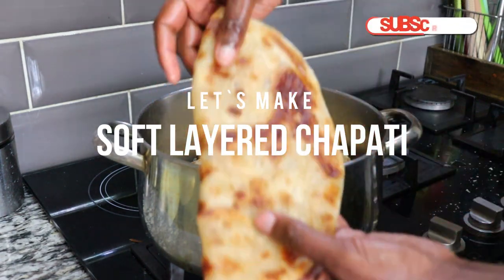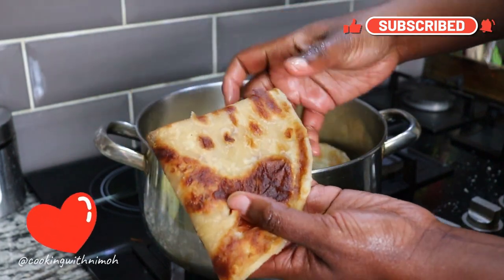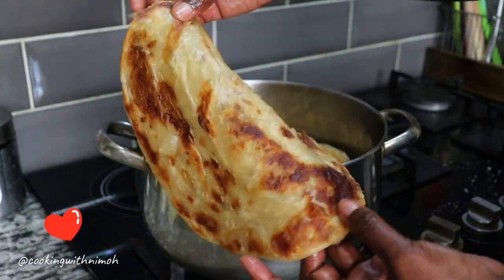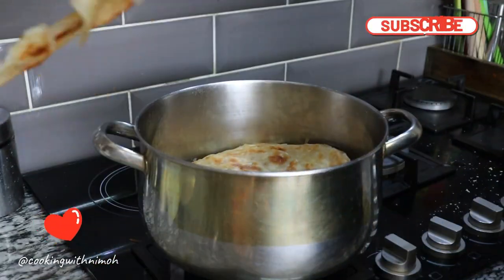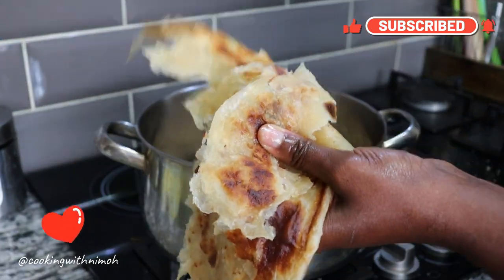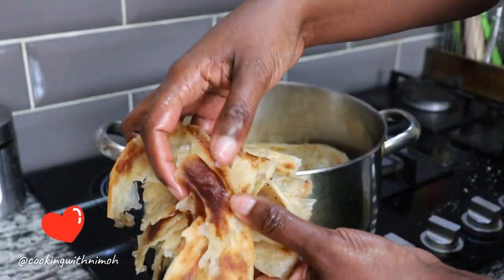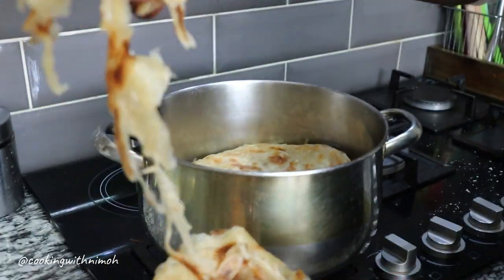Hello foodies, welcome to my channel. My name is Nemo and today we are going to be making these soft layered Kenyan chapatis. The recipe I'm about to share with you is super simple and easy to follow, and delivers the absolute best results. As you can see, this is the chapati that I made and the layers are coming apart easily — the chapati is soft and the browned parts are super delicious.